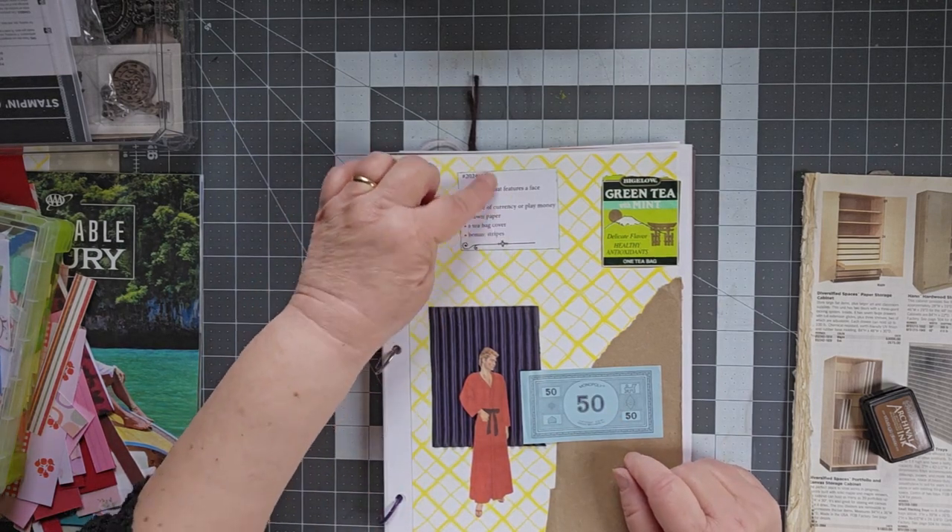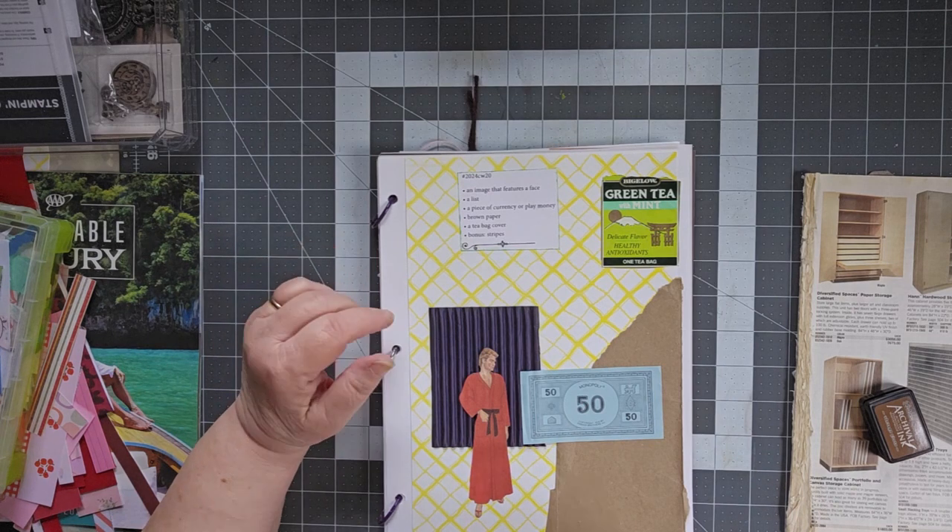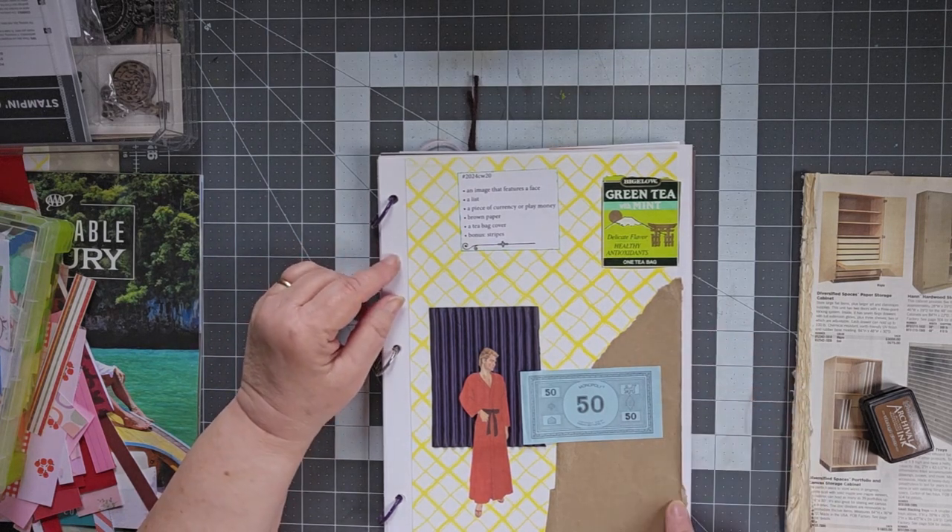The list — this list to begin with — I made this a part of my collage this time for sure. A piece of brown paper, just a piece from a paper bag.